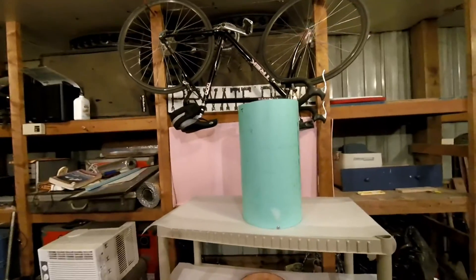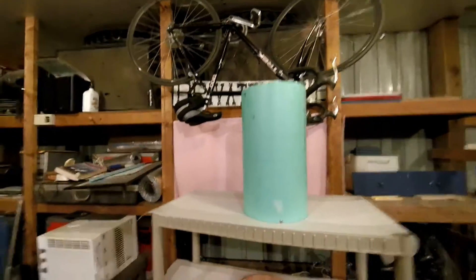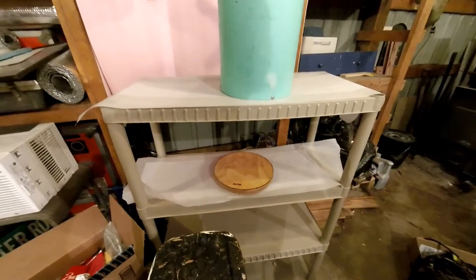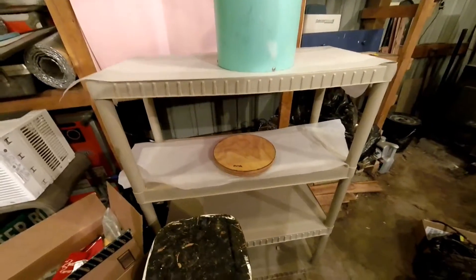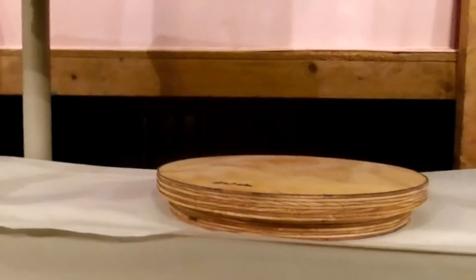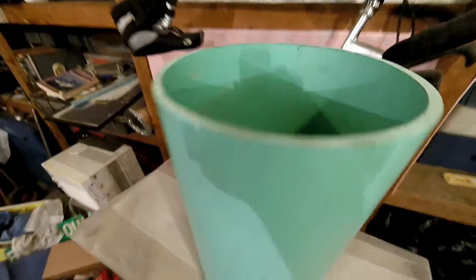What I ended up doing is I got a tube and some cheap plywood. I just cut the tube down to the correct size, then I took my plywood piece, glued a lid, and I covered it in epoxy so it's watertight. And then I did the same with the bottom of the PVC pipe.